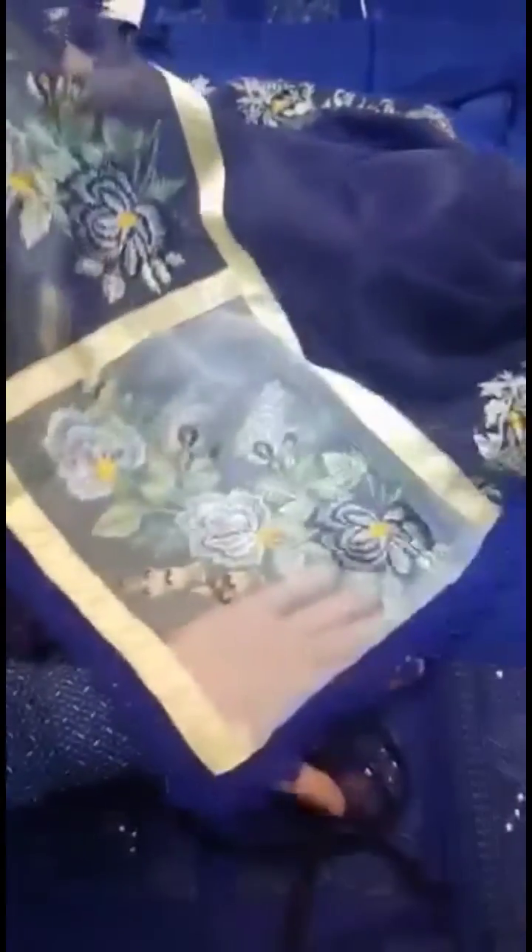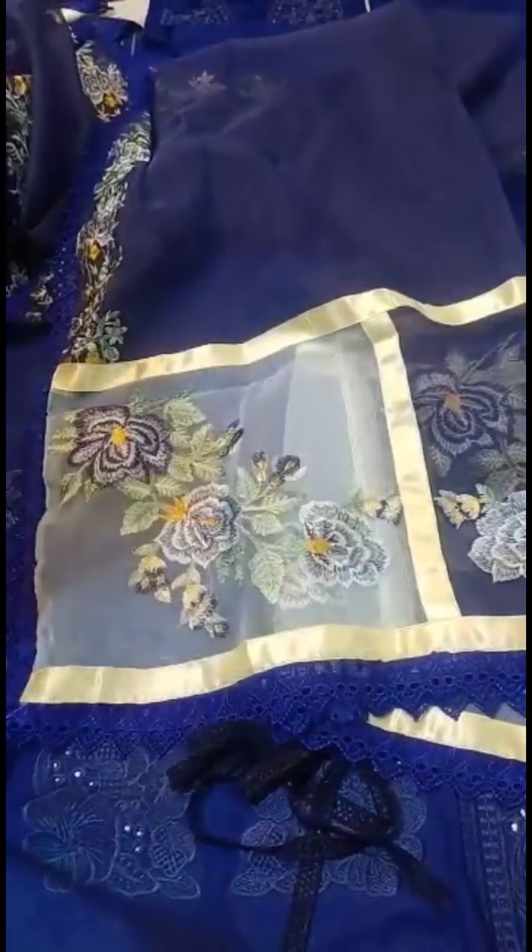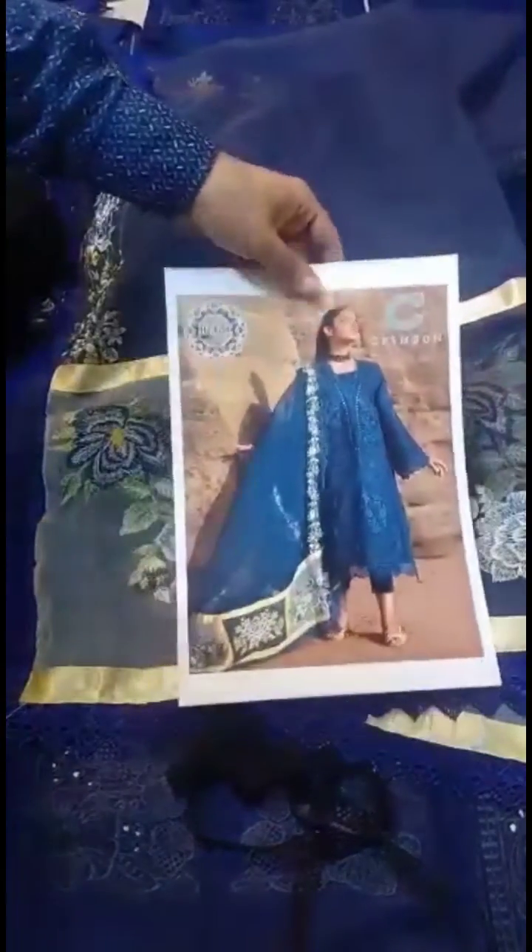It's a ready-to-wear dupatta — you don't have to do anything to it. There is a motif here and a motif here. This is how our dupatta is made and this is our dress. I hope you will like it. Thank you for watching our video today. Allah Hafiz.